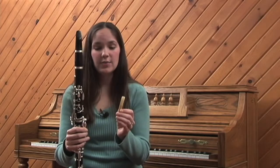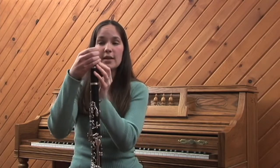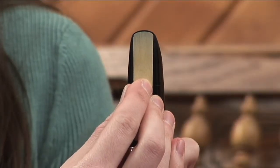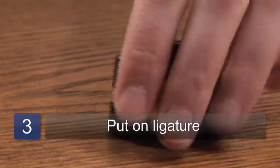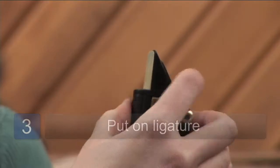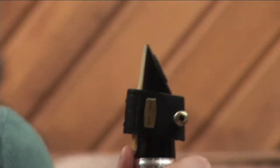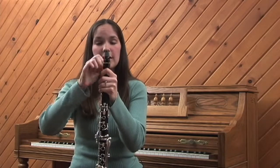If you have a good reed and it's wet and ready to go, you place it on the top of your mouthpiece and the tip of the reed lines up with the tip of the mouthpiece. If you need the reed to be softer, you move it down a little bit, or harder, you move it up a little bit, and then you put on your ligature. There are different types of ligatures that give a slightly different sound, but they all generally do the same job. You tighten your ligature nice and tight to hold the reed in place, and then you're ready to play.